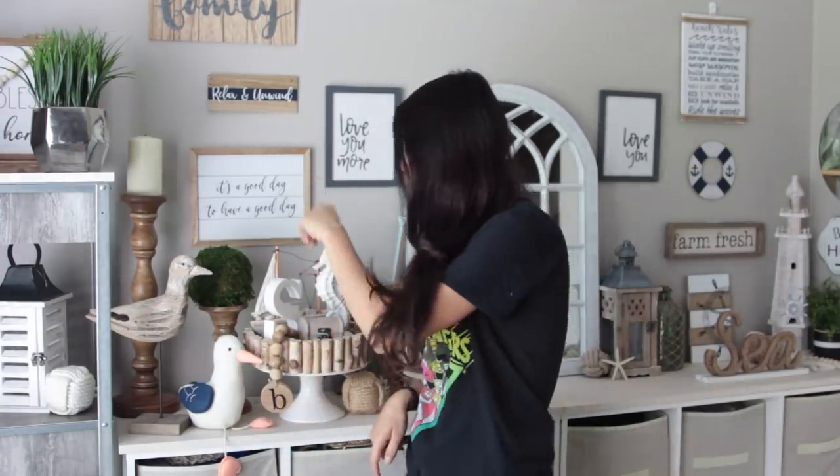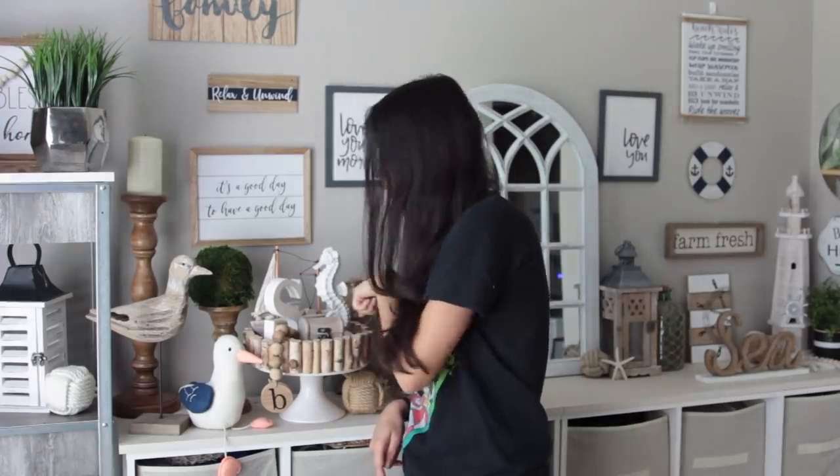Mine is actually this one that you see right here because I like that it looks like water. It's not water, but it has like a water appearance to it.